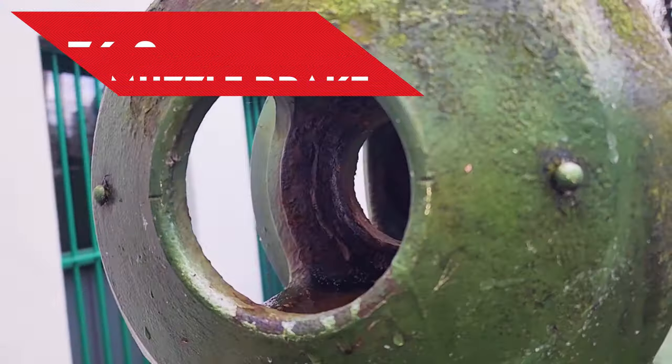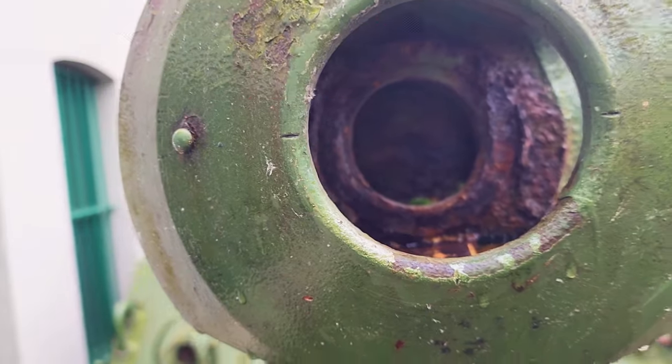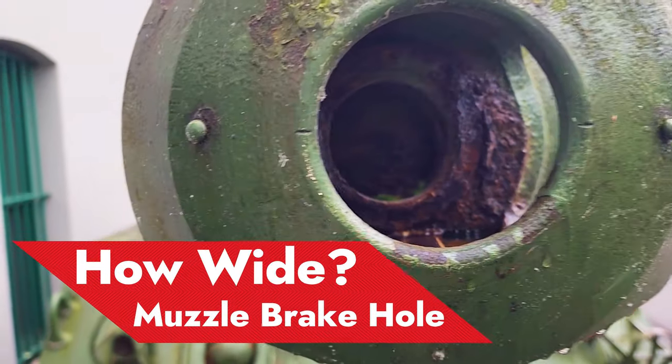What we are going to do in this video is measure the front hole where the shell is going to exit from the muzzle brake.